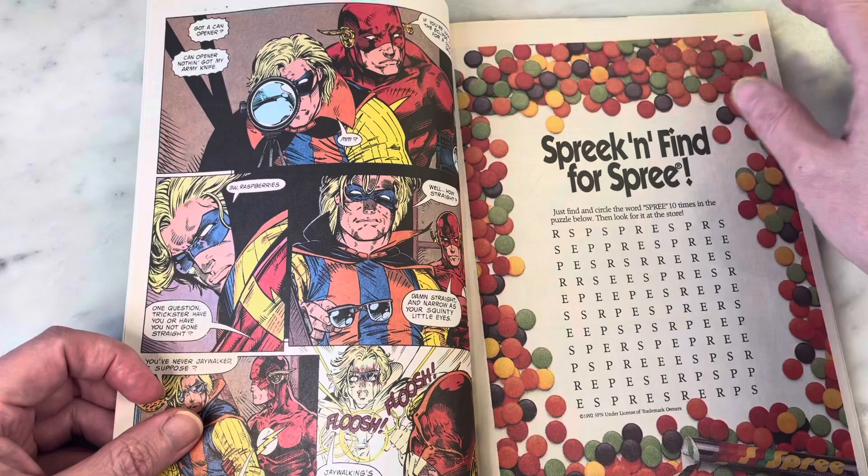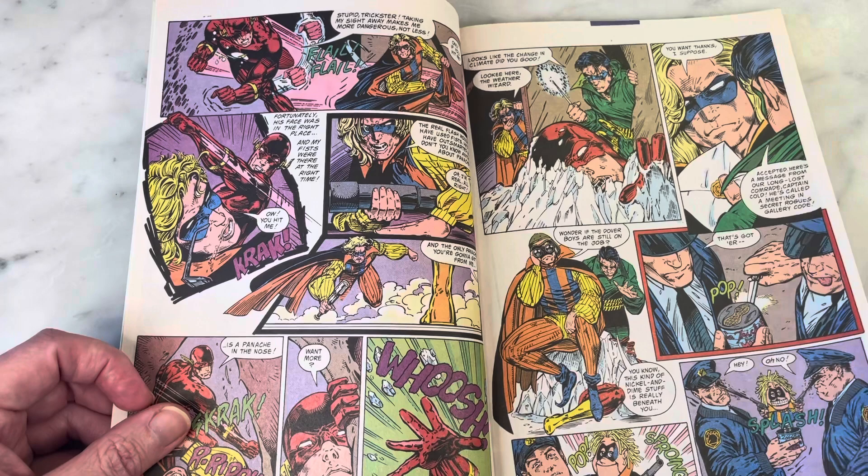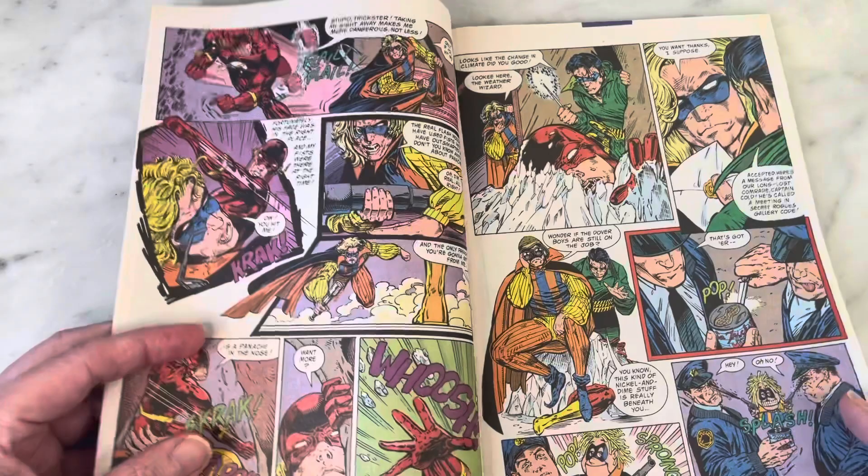I feel like one of the early times I saw his work was when he did the wraparound cover for a failed relaunch of the Outsiders. They've launched and failed so many times, but I love Batman and the Outsiders — they'll always hold a special place in my heart. And this is back when Mark Waid was writing The Flash.